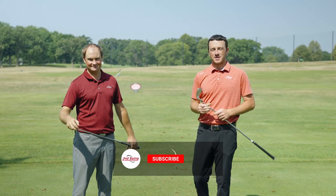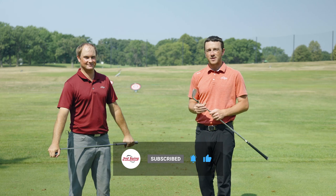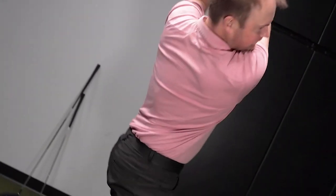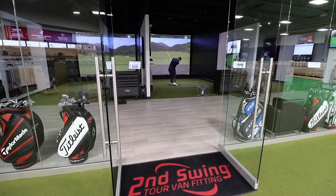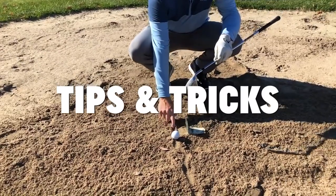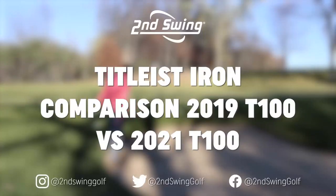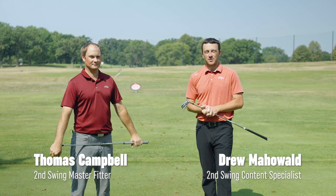Golfers, if you enjoy this club comparison video be sure to subscribe to our channel, also give this video a like and leave a comment. I'm Drew, joined by Thomas Campbell, master club fitter at the Second Swing Minnetonka location.